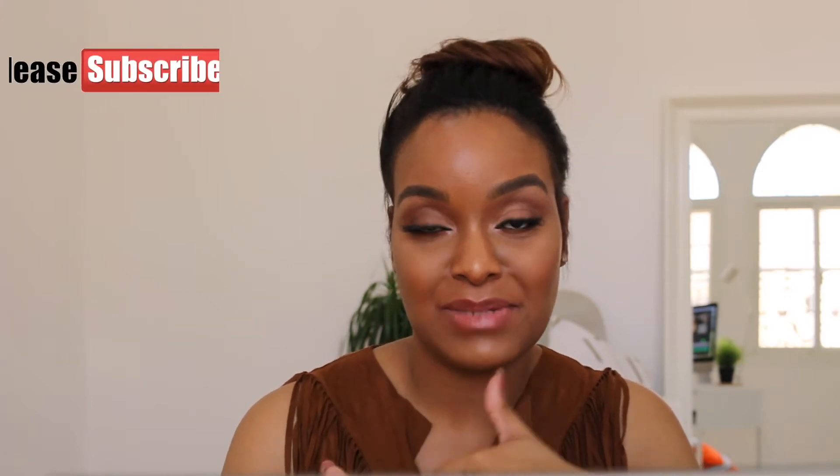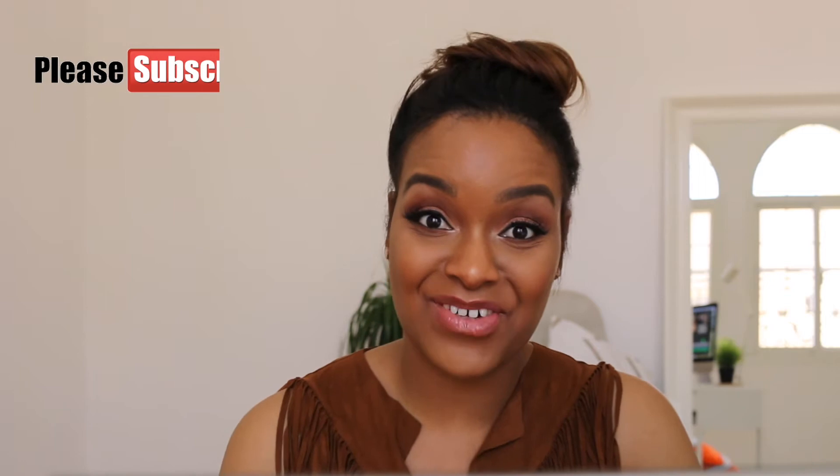I hope you like it and enjoy it. If you're new to my channel, please subscribe, and if you like what I do, give it a thumbs up. Shall we get started?